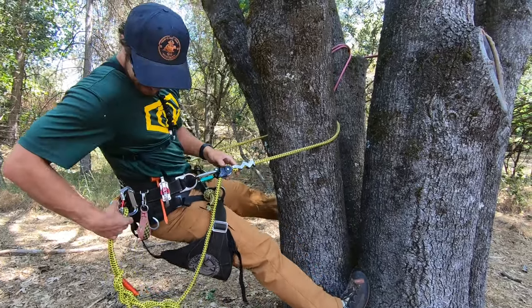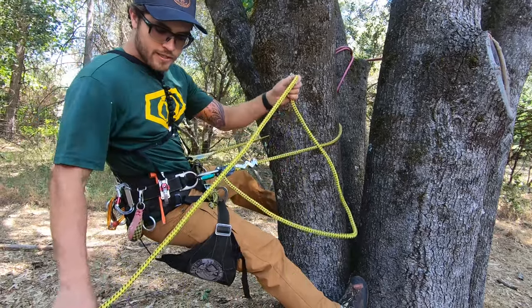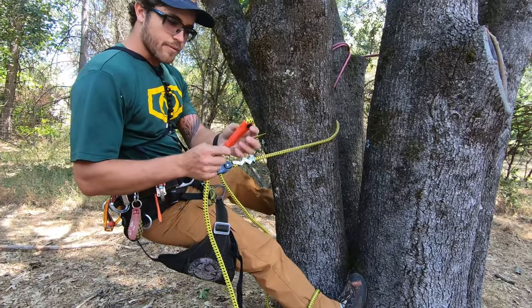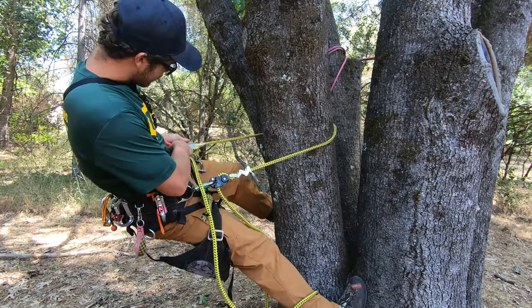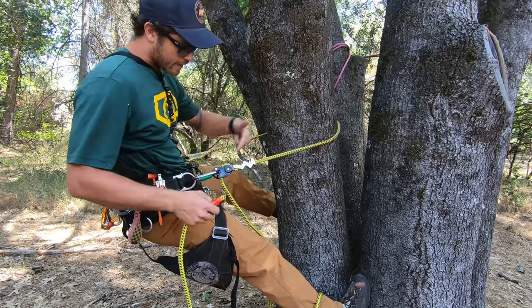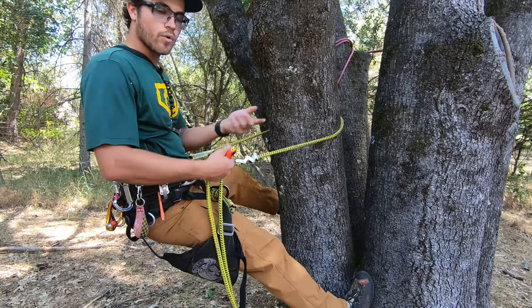The other nice thing about this lanyard is it comes with both ends with sewn eyes. This one's got a block fruit so you know that that's not the end to use. This end's open. Two different colors. It can't pass through the device in that direction, so you're not going to accidentally run off the end of it.